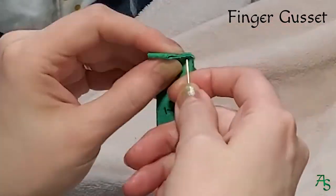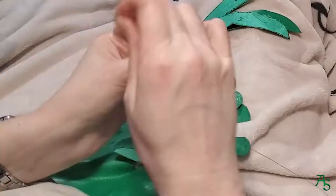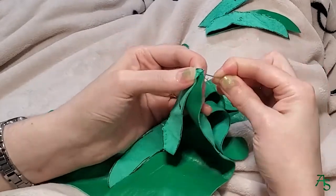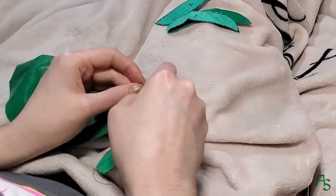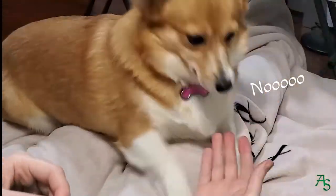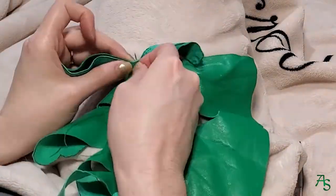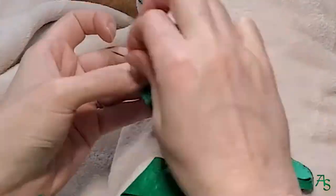Finger gussets next! Each of them need to be sewn along the triangle that is cut out. And now the long process of sewing the gussets to the main handpiece — there are three that need to be placed up and down the fingers. One side sits higher than the other in this pattern for finger comfort and better fit.